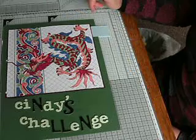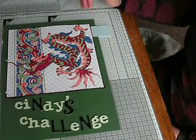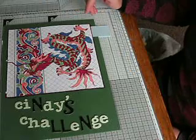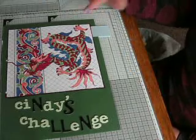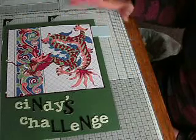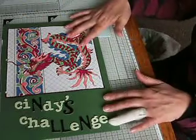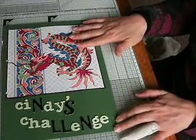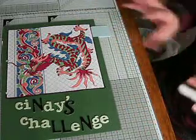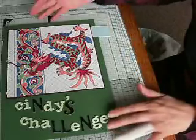So Cindy Utter does a monthly challenge and it's also got a Facebook group called Artsy Endeavours. If you look up Cindy Utter you'll find her and find all the details. So I want to do a divider for it first of all, to go in my loose leaf folder because that's also going to be part of my year 2017 stuff.